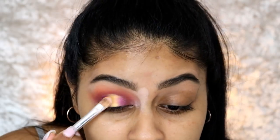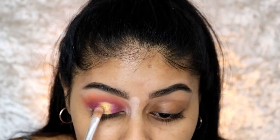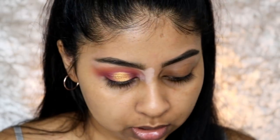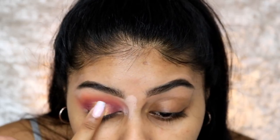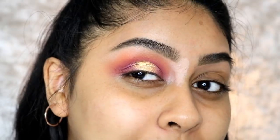Try and make sure your yellow doesn't disappear — put some on top if you need to. I'm going to grab this very light champagne shade called Pina Colada and pop it in the centre just to make it pop. Look at that blendability!